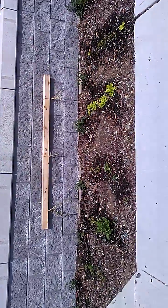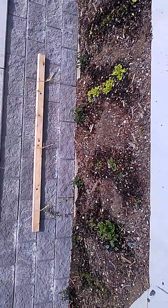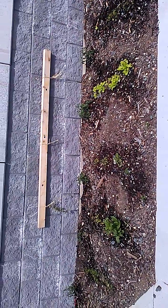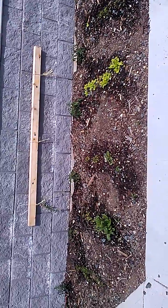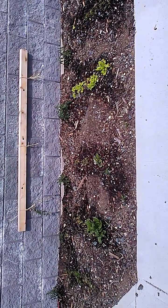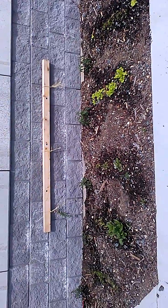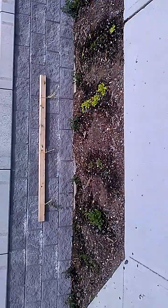That stick of wood is the brace for a low-tech greenhouse that we're going to try. We've got that built out of more wood and we're going to wrap it in plastic and use that for next year.